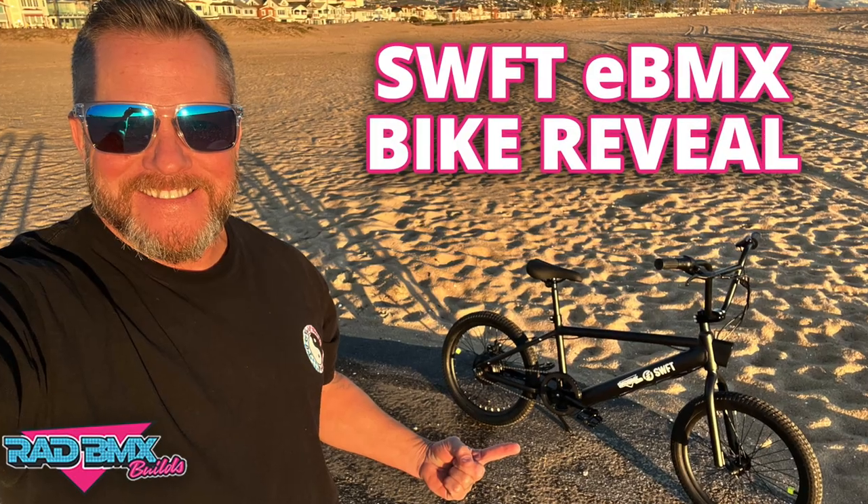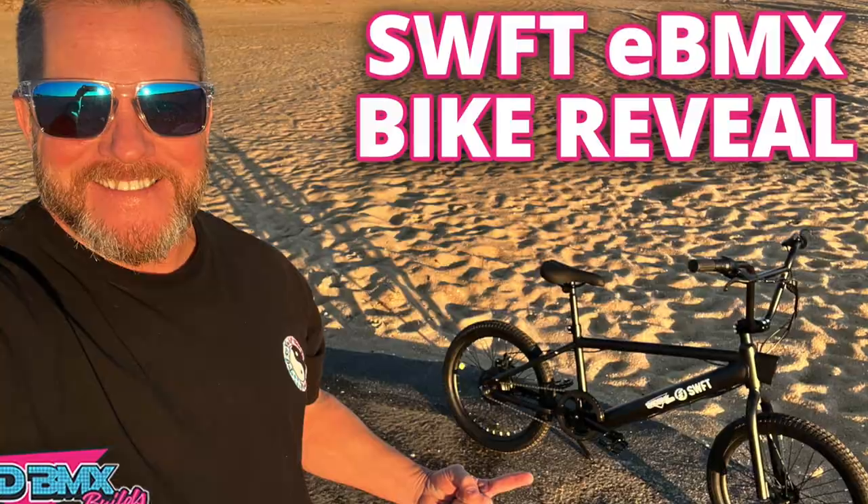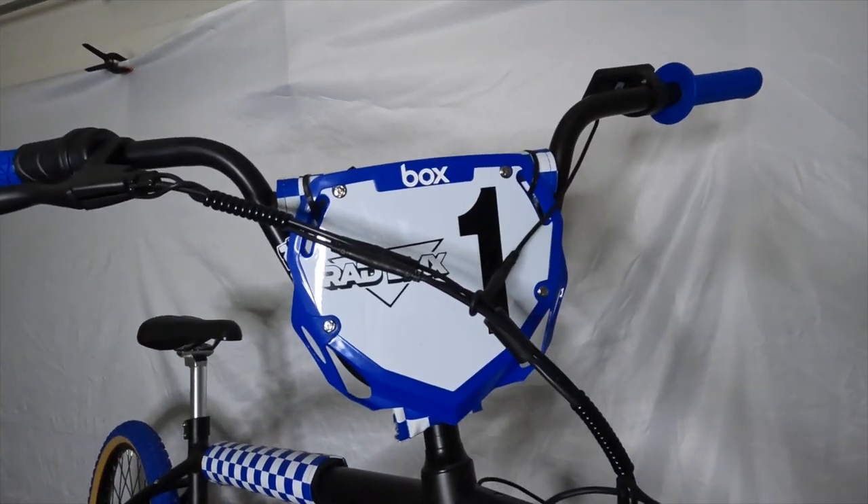I am proud to have worked with SWFT on this brand new custom-built 20-inch eBMX bike. I rode this bike and even did a previous video about the unboxing and test ride before the custom build. This is not a full blown custom build, but I wanted to show you — if you don't win this bike but you do want to buy one — just some simple bolt-on cool mods to make it look more race-ready for the track.